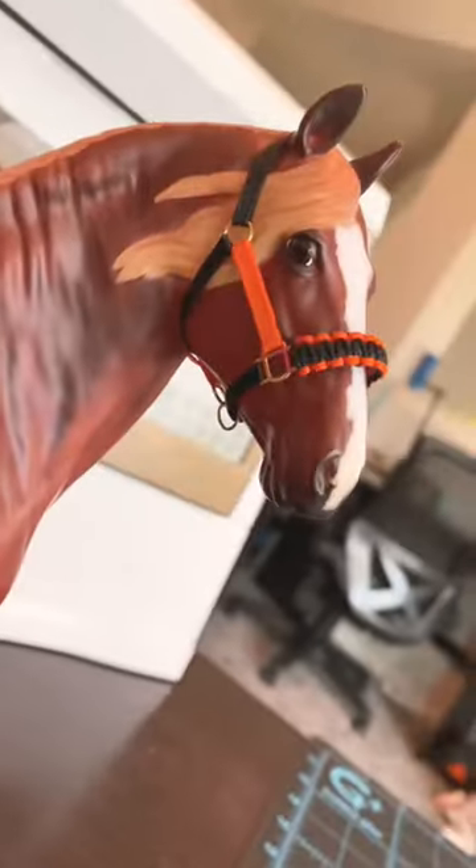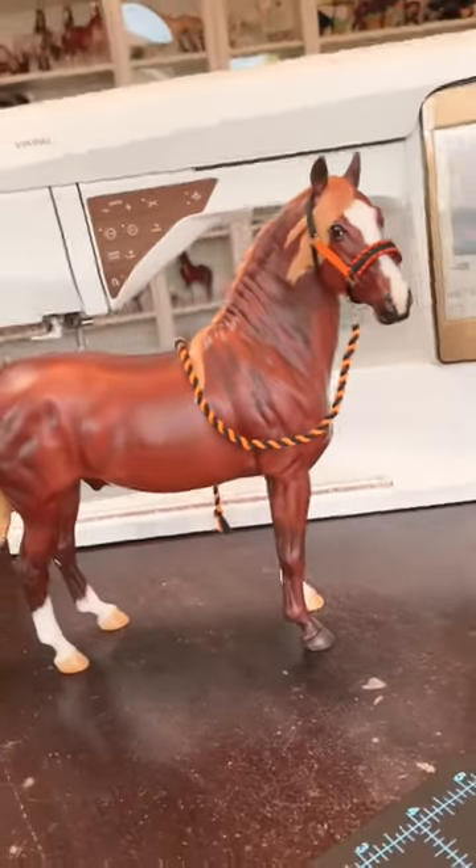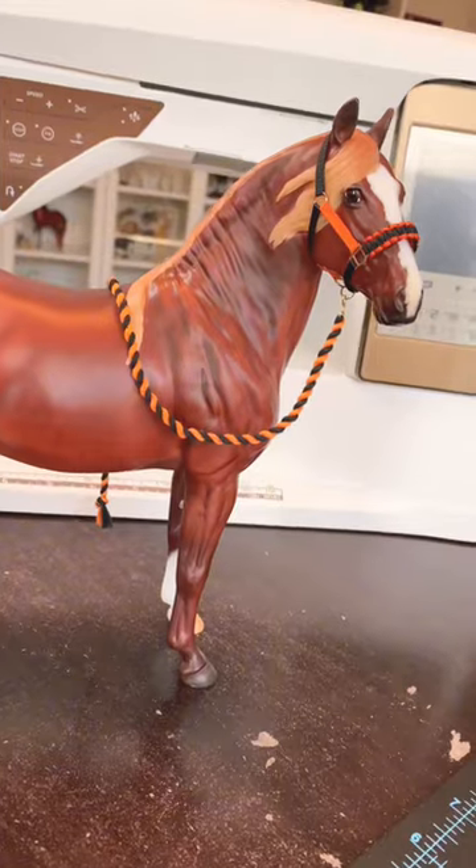From there it's just a regular halter, so go ahead and make the rest. Don't forget your matching lead rope and we're done. Churro looks like he's so ready for Halloween. Me too!